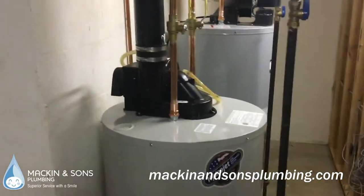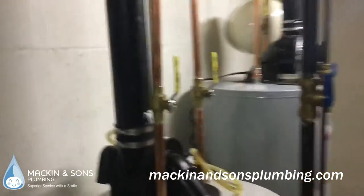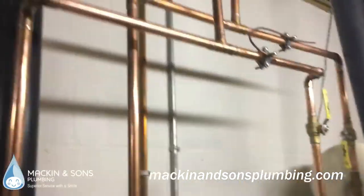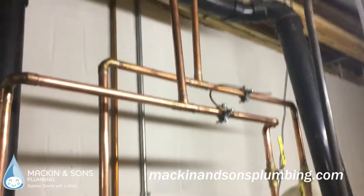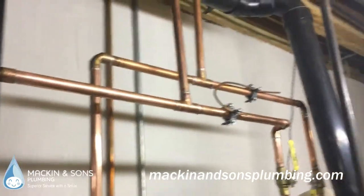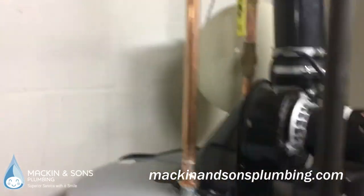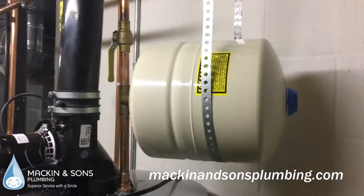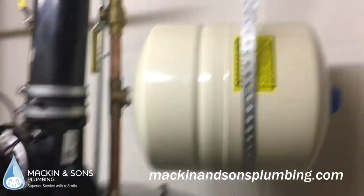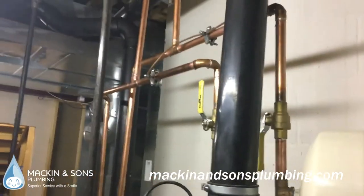Welcome back — we just installed the new heater and got the piping fixed up. As you can see, that is parallel piping, where the water comes down in the middle and both tanks are fed equally. We also put in a new expansion tank and fixed the piping on top of the heater. We always support our expansion tanks, so we've got two brand new heaters and they are properly piped.